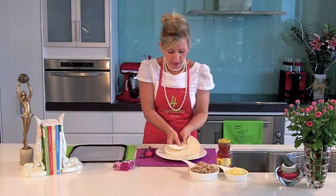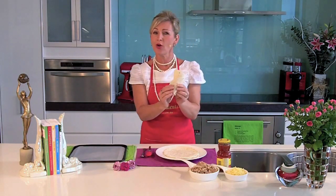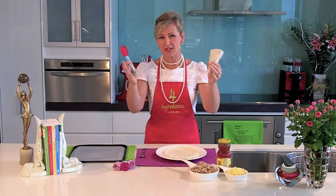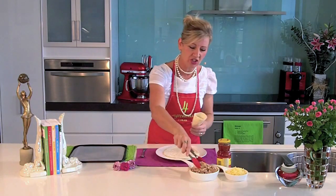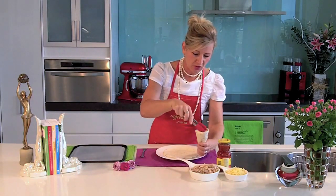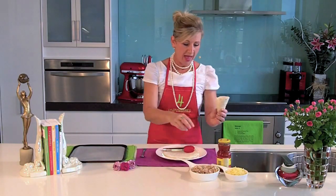Hold it in the middle, rolling it around itself to form a cone. Now for the stuffing — I had some roast chicken last night, so I just stripped the carcass of all the flesh and that's what I'm going to use today. Add some shredded chicken into the cone.